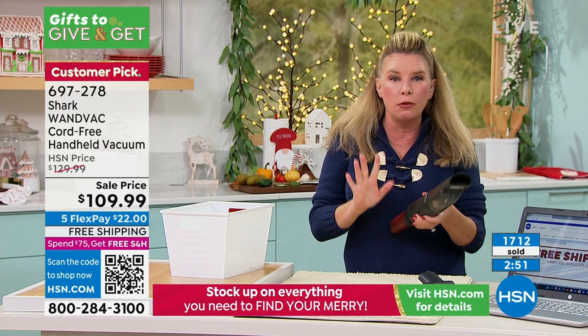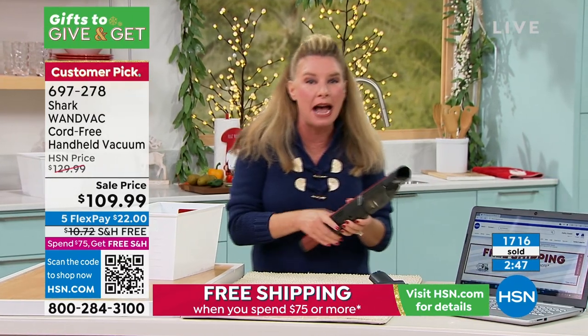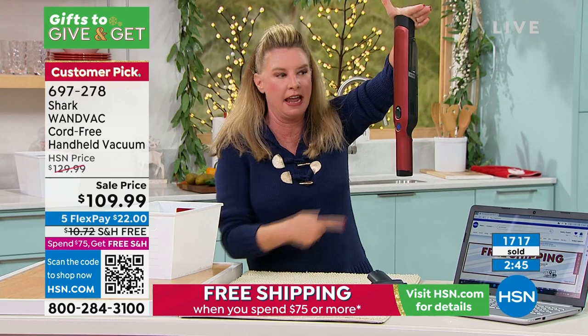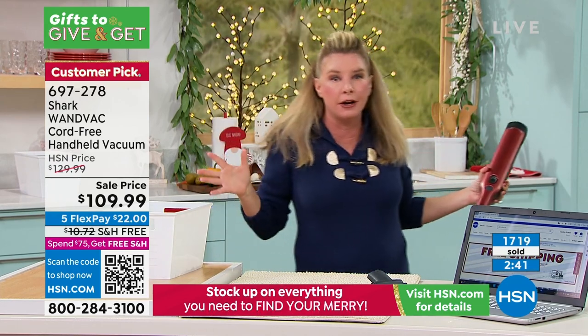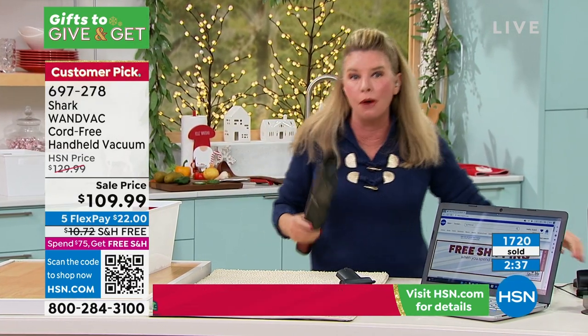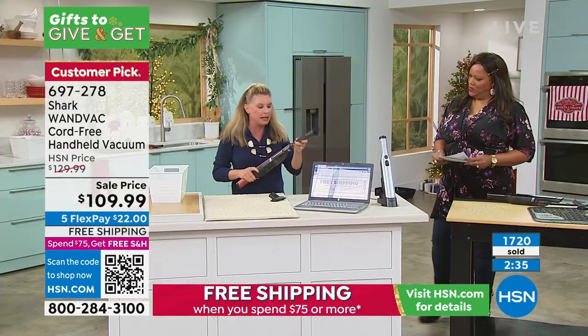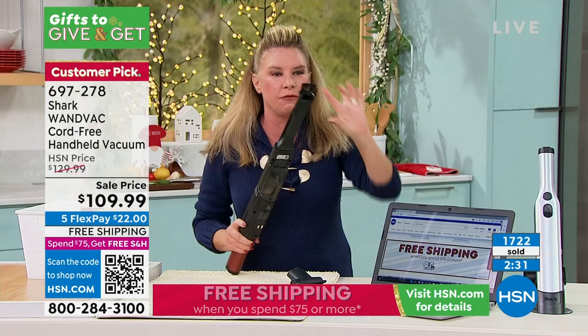1.4 pounds — don't let the size or the weight fool you. This is a powerhouse. It is a Shark. I've used the same paprika one for the entire presentation and it doesn't have one sign of slowing down — that's going to be that battery life. Once you put it in its base, it's always going to be charged and ready.